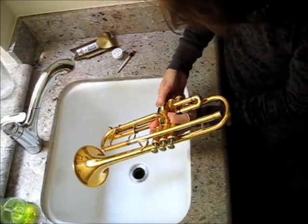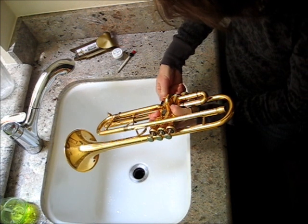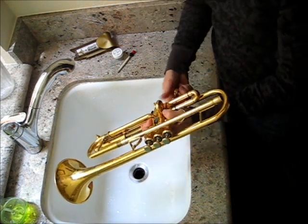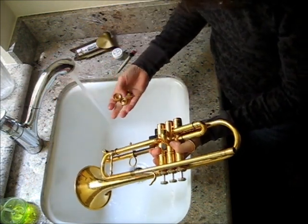Next, remove the valve end caps. This is an area blow dry brass can't get to, and they'll collect lint and dirt from the case. You may even see a little bit of degraded foam from the bit.